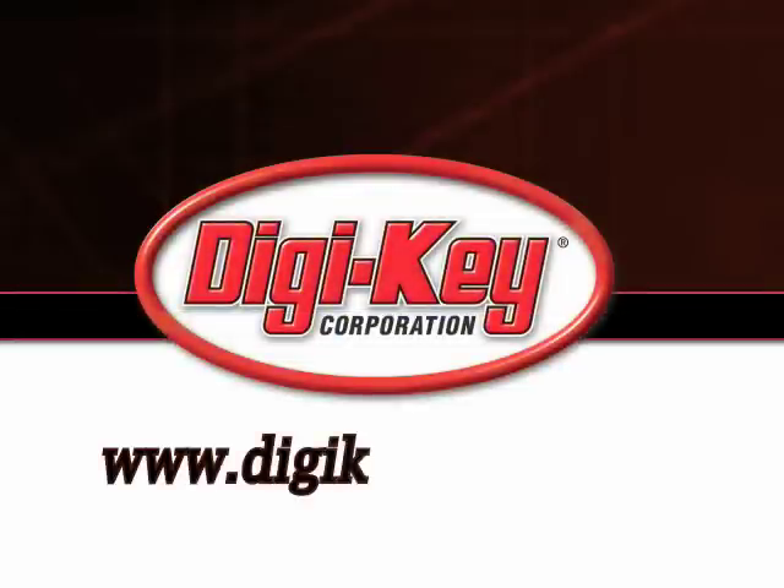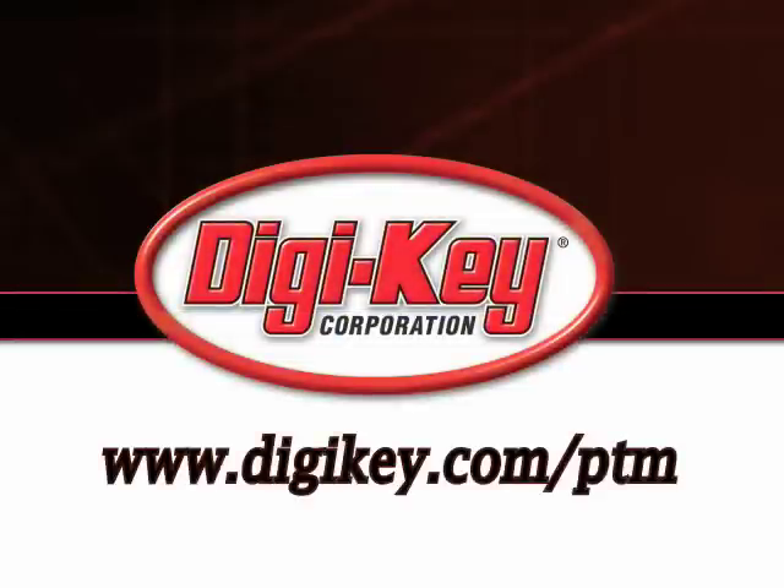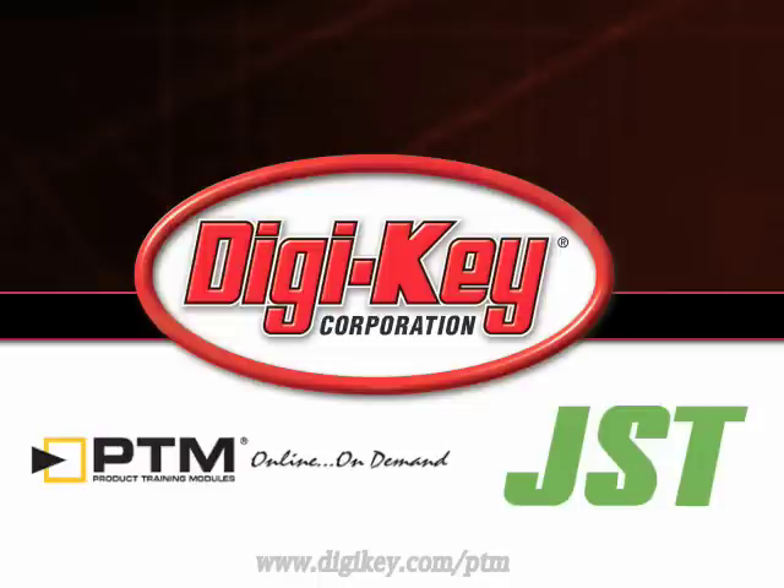Please visit www.digikey.com/ptm to access the complete training module discussing JST's WPJ connector.